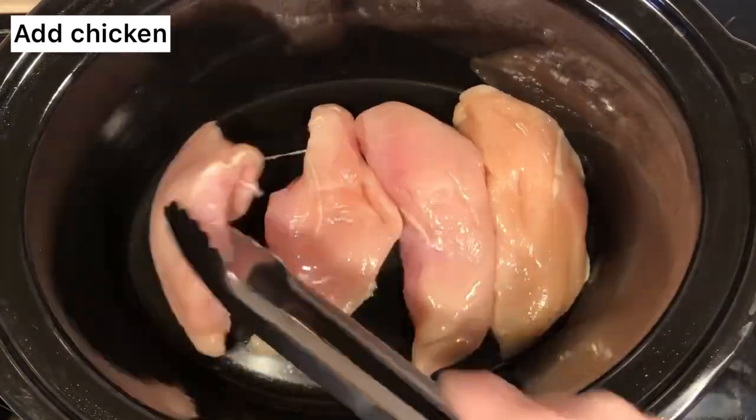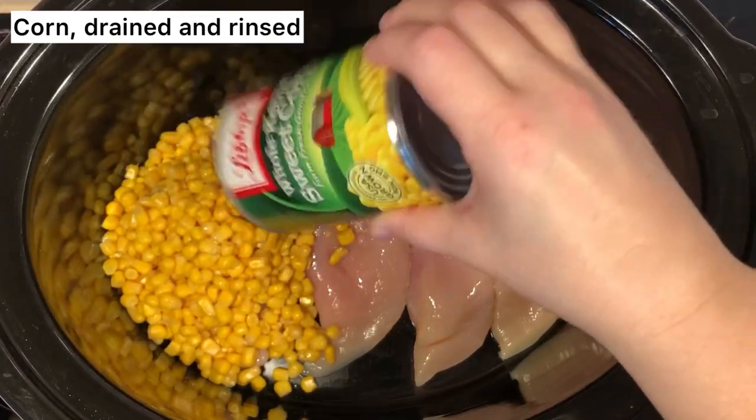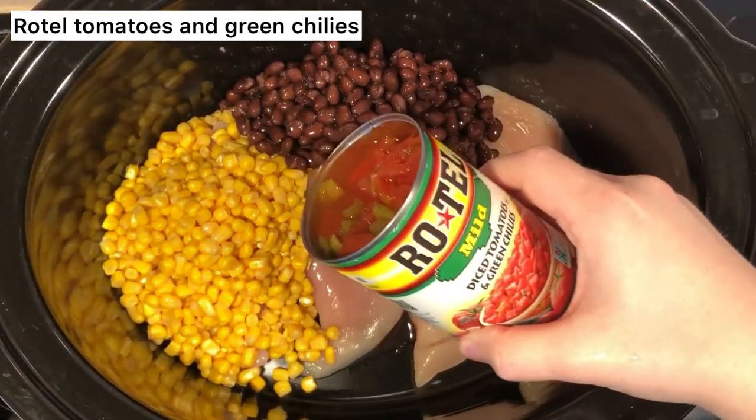First, you're going to start off by adding your chicken right into the crock pot, then add your canned corn which I drained and rinsed, along with black beans which I drained and rinsed, and then some Rotel.